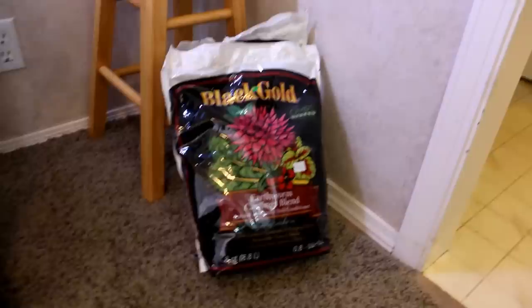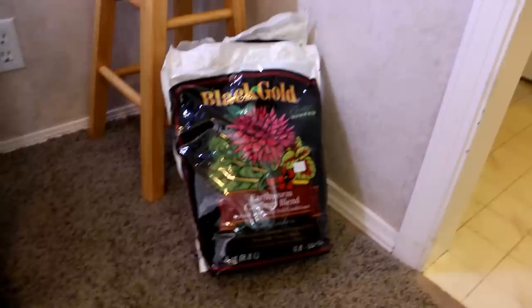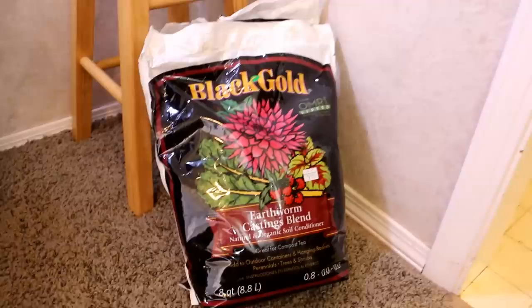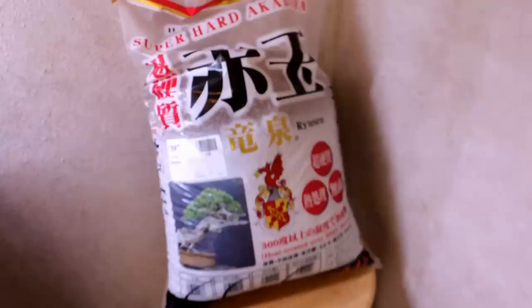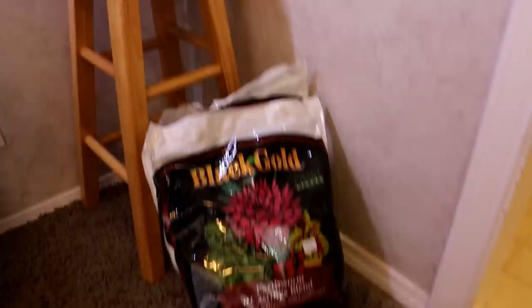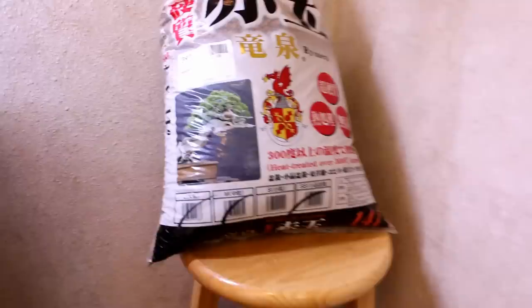For this build I'm using the same substrate combination as Shrimp Mountain: a bottom layer of earthworm castings as our source of organic and inorganic nutrients that bacteria will process for us, capped with Akadama which will retain those nutrients and provide them to the plants. It's a combination I'm really starting to like — you have a nutrient source and a top layer that captures and delivers those nutrients to your plants.